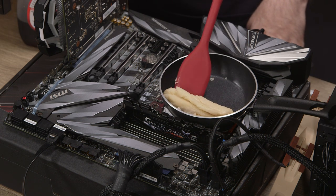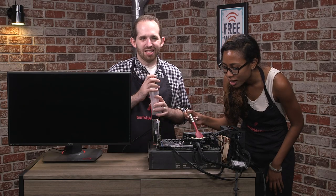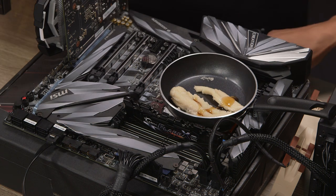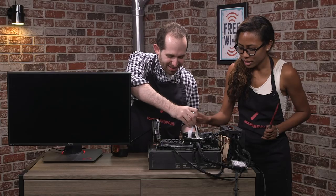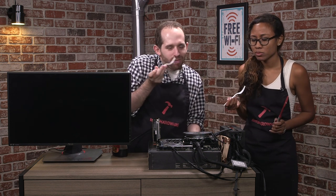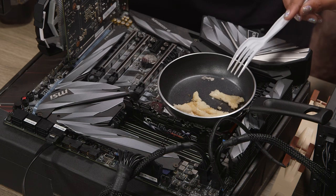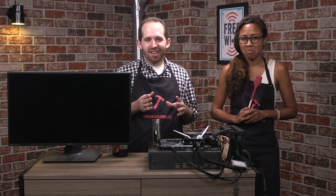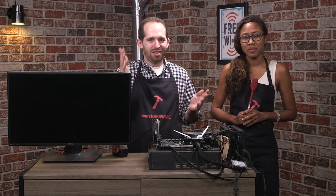Definitely still a little goo, but — there we go. In the interest of science, we have to try it. Get a little bit of syrup on it. There's definitely some not fully cooked stuff in here. That is texturally wrong. I'm not having another piece. So, in this unscientific contest, it looks like Intel's 9980XE makes a better pancake — for whatever that's worth to you, dear viewer.